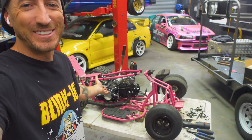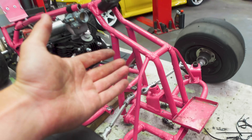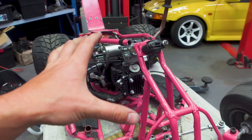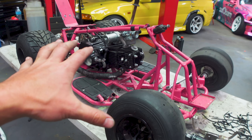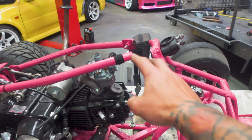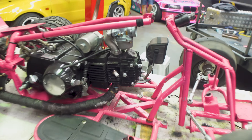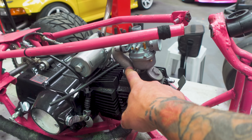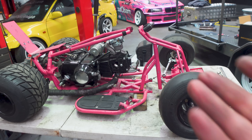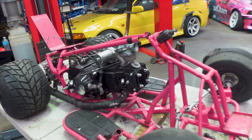Once again we have chopped into our frame. By this stage we've modified this frame so many times I've lost count. We could have built a whole new frame, but I don't want to lose the essence and character of what we've built — this used to be a kids quad bike and I want to keep some essence of that. As you can see, we've just cut it and we're going to extend the wheelbase forward. I think it already looks so much better — this thing looks so badass when it's naked.